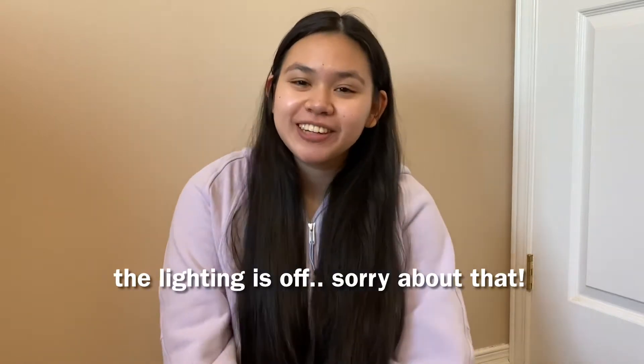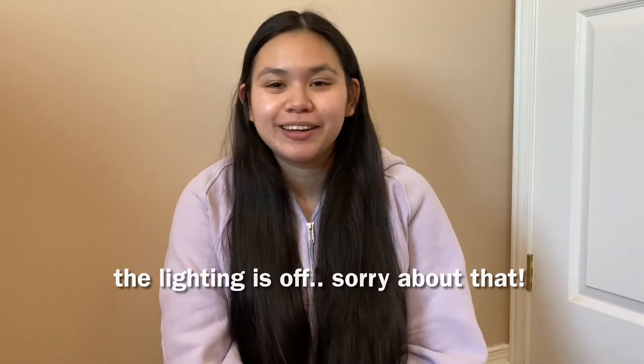Hey everyone, welcome back to my YouTube channel. If you're new here, my name is Chloe. If you haven't subscribed yet, feel free to do so, and thank you for clicking on this video — hopefully you will stay until the end.